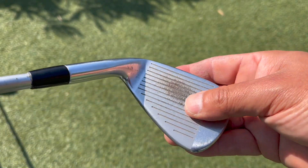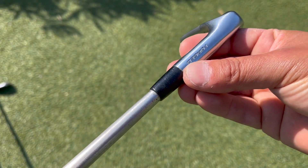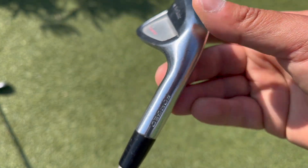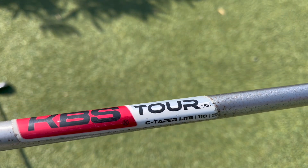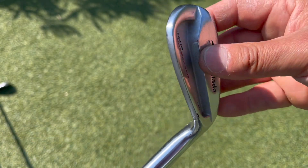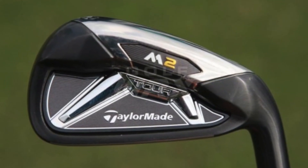Let me show you the quality of these MC's muscle cavity TaylorMade irons. They're a little worn out but really good — I might put them back in the bag. They're forged up to the eight iron and then cast. The shaft is KBS Tour 110 stiff; mine is 95 regular, so a little more weight.